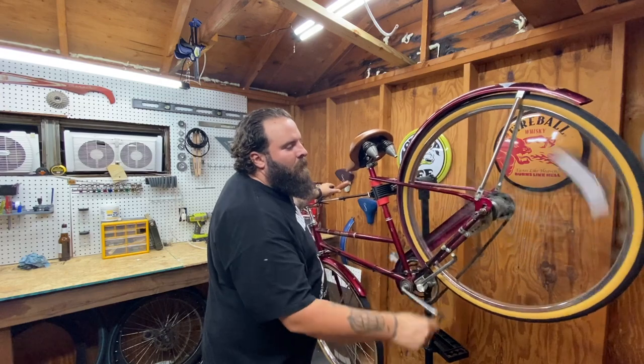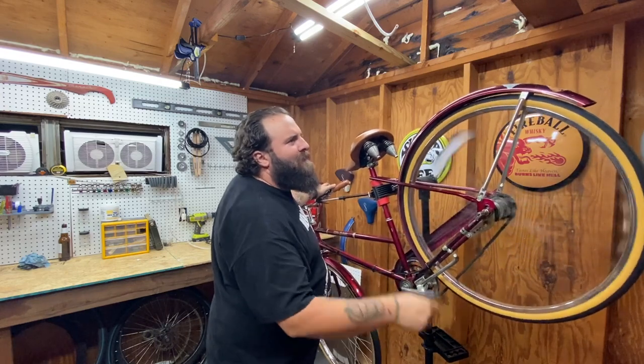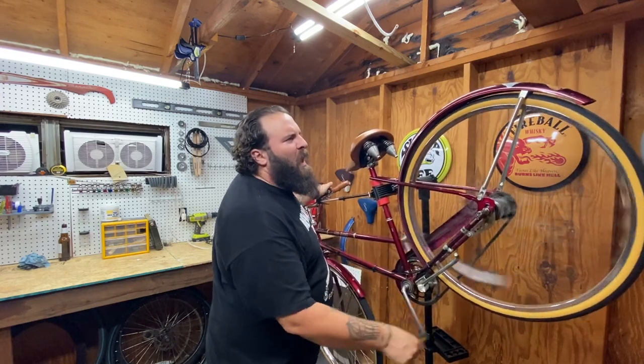Try to start in the high gear. Oh yeah — it shifts like butter now!